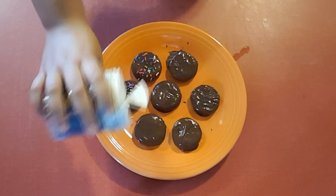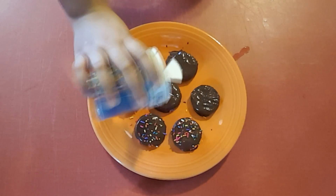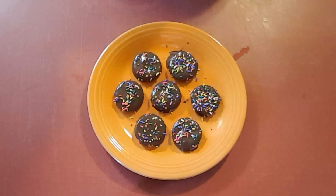Be creative, be free, do what you want. We're just gonna sprinkle some sprinkles on top, and then you want to set these in the refrigerator for about five to ten minutes until your chocolate has set.